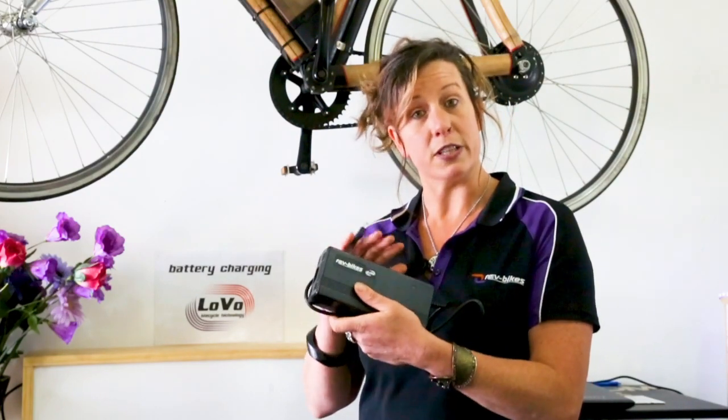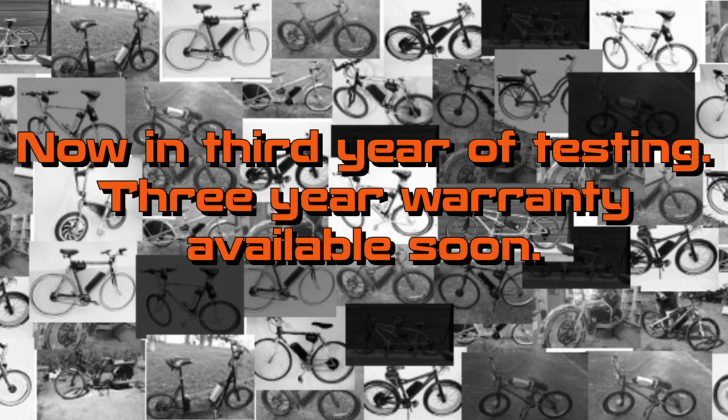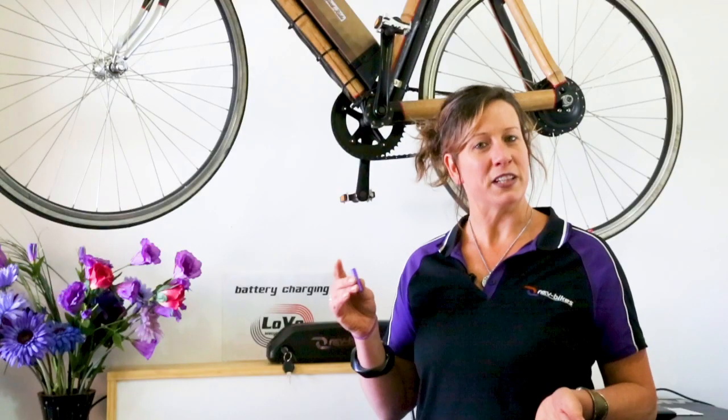These are available in 36 or 48 volt versions. As a result, we're able to offer a two to three year warranty on our batteries when you're using a RevBikes LOVO battery.